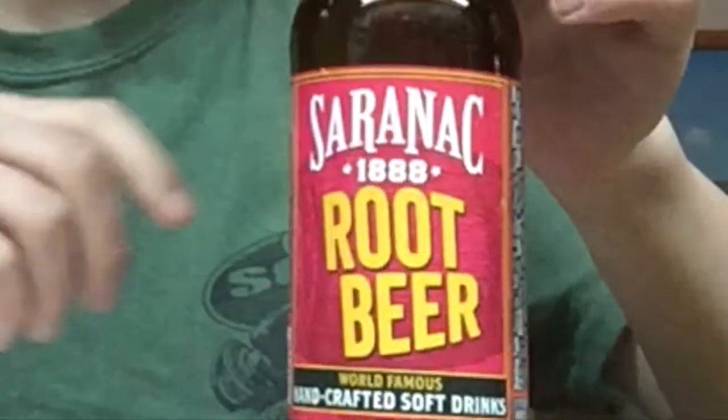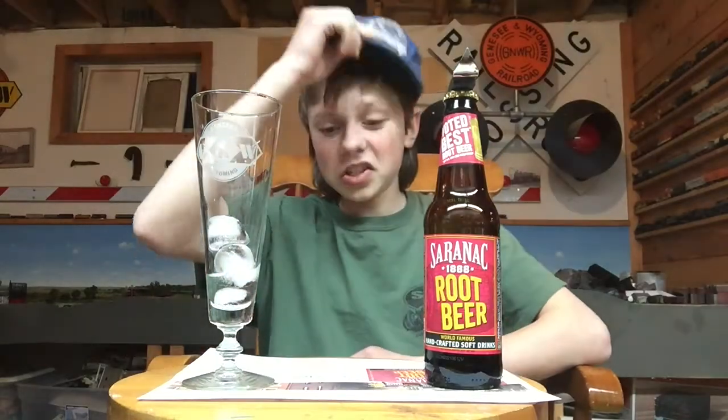In today's video, we are going to be taste testing Saranac — Saranac root beer. Let's get started.